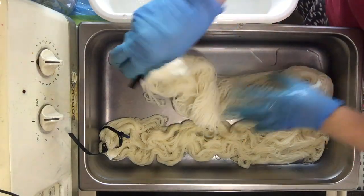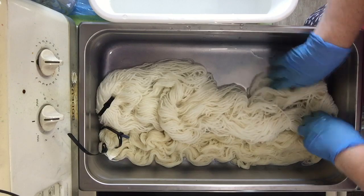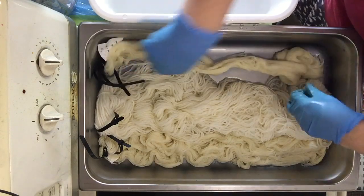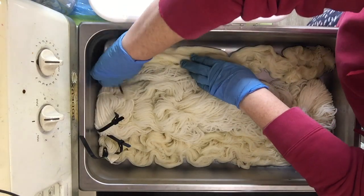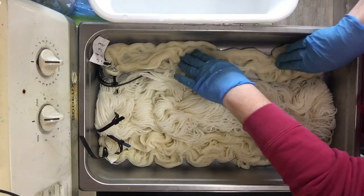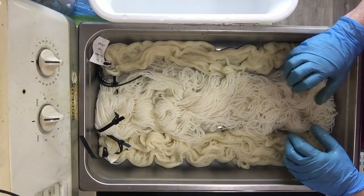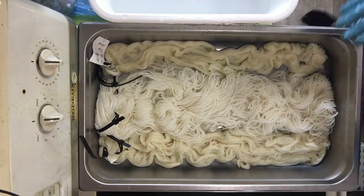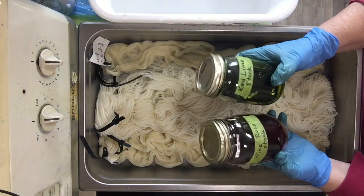This is the skein of Briggs & Little Heritage, and this is the lace warp. The two warps are superwash; the Heritage skein is not superwash. There's not much water in here right now but I'm going to add more, and the first thing I'm going to do is add the wine rose and the key lime in liquid form.